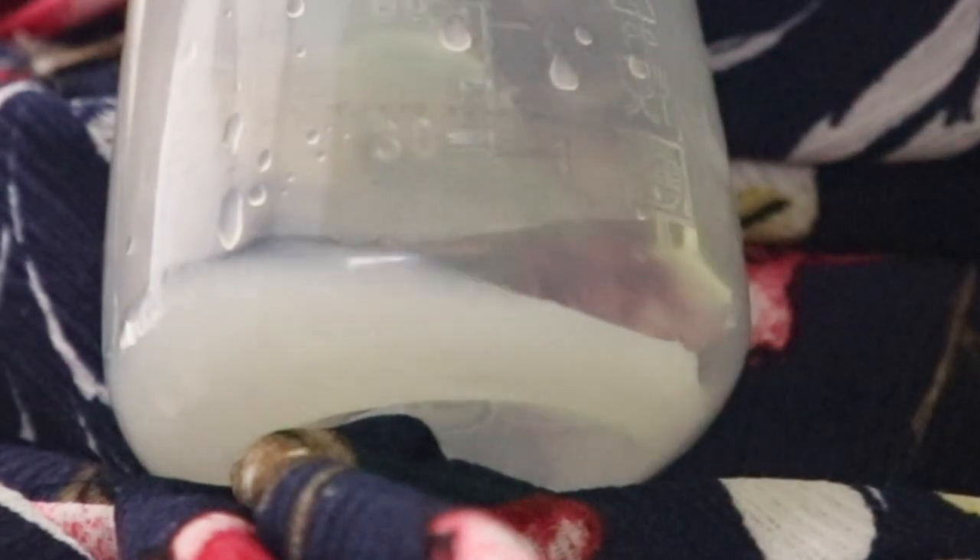I'll turn it on now and start pumping. You can adjust the intensity up or down depending on your preference. I'll update you later on how many ounces I get. It's already 8:50 in the morning — first pumping session, so the output should be a bit more. Later sessions will gradually decrease.